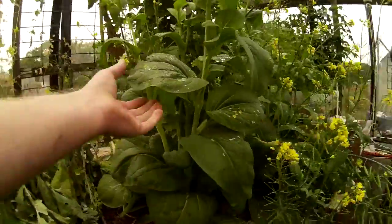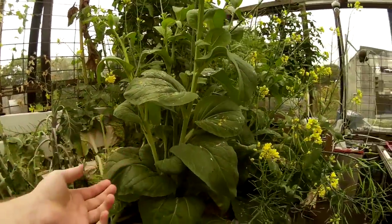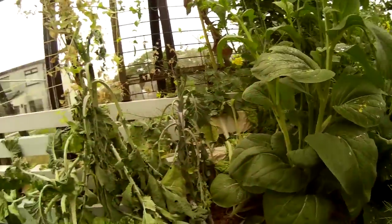So just as a comparison — when the water goes off for 24 hours, media bed versus NFT.